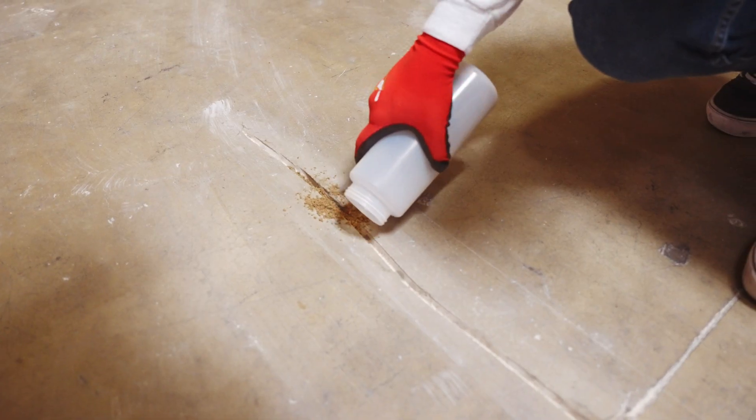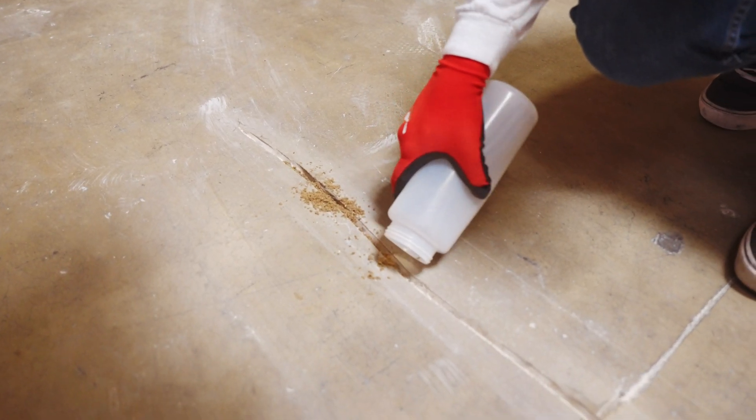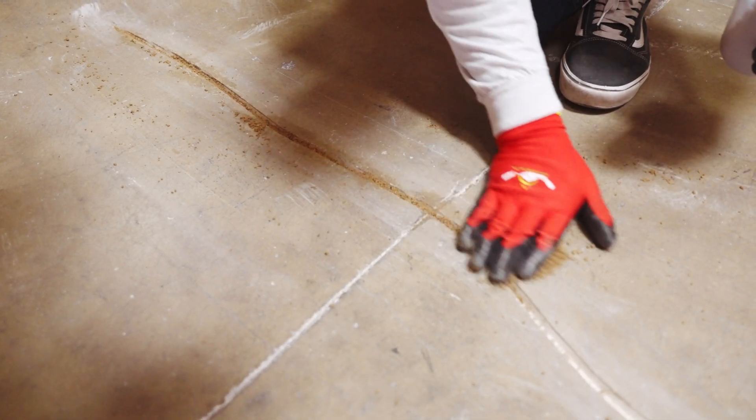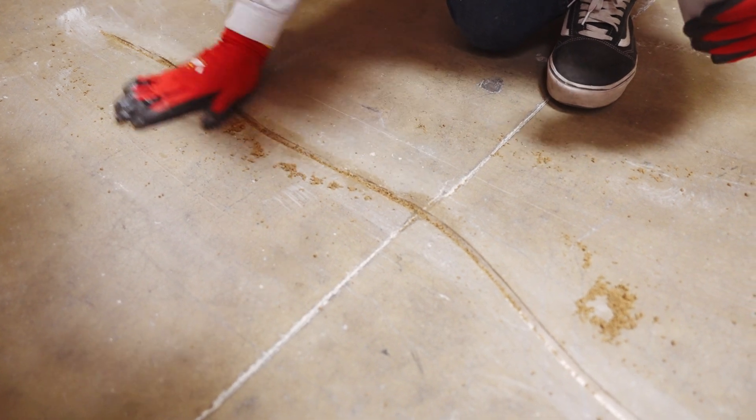Then, fill the crack with dry silica sand to prevent the epoxy from running through the bottom of the crack, allowing the epoxy to fill in the crack. Make sure to sweep away any excess sand at the surface.